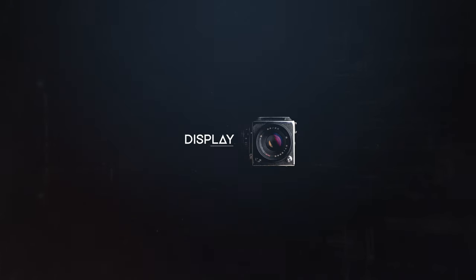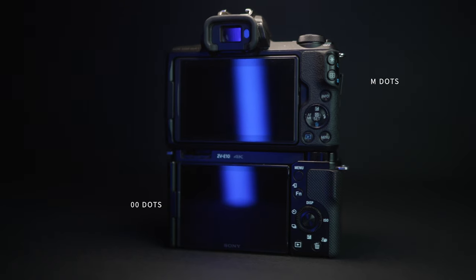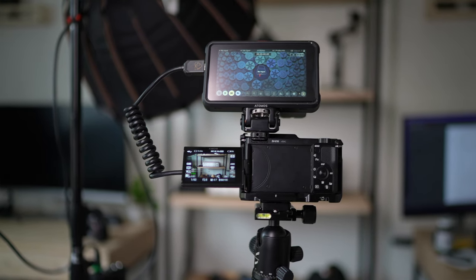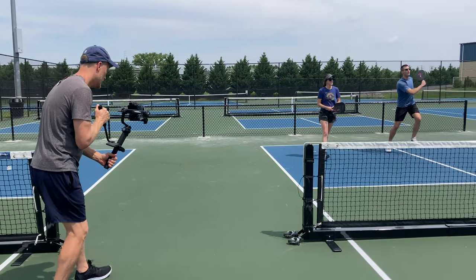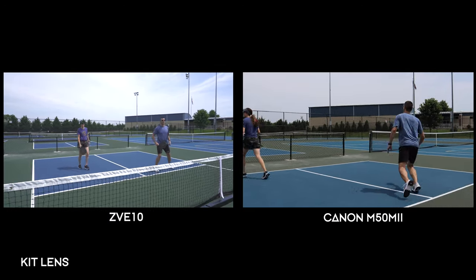This leads me to the next real world question: what if the display is not sharp enough for you to nail focus? The LCD screen on the M50 Mark II has 1.04 million dots and the ZV-E10 has 921,600. I know the popular view is it doesn't really matter, but to me it does. If you're not hooked up to an external monitor and you have to use focus peaking on your screen to ensure you're nailing focus, it does make a big difference, especially if you're in high key or bright environments. In the past, I've used the camera display and when I got home from the shoot, something was just barely out of focus. So the LCD screen is important to me and in this case, I would say the M50 Mark II comes out on top.